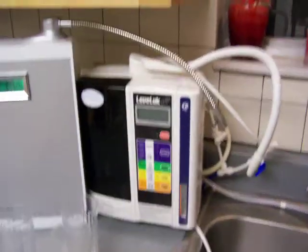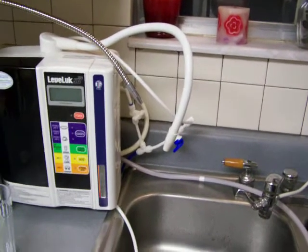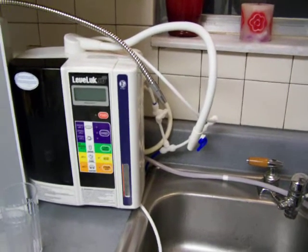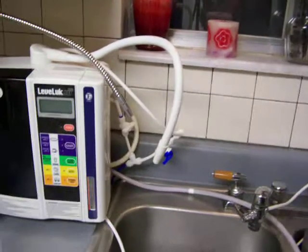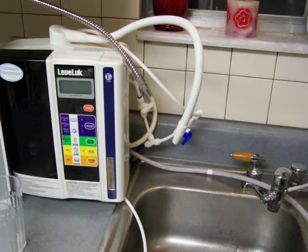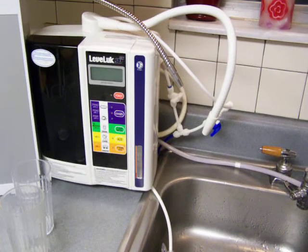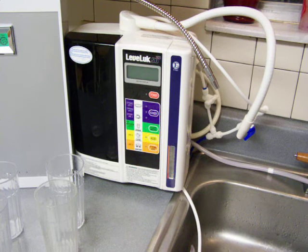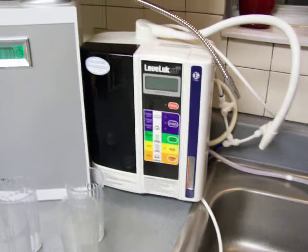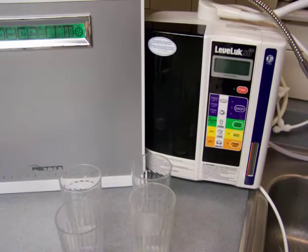We're going to be using these today to control the flow rate of these two ionizers. Normally I would not be able to run two ionizers together with identical flow rates if they didn't have flow control. When testing with one water source, without those valves I wouldn't be able to control each line individually. Each ionizer will take more or less water, so you need that fine-tuning control.